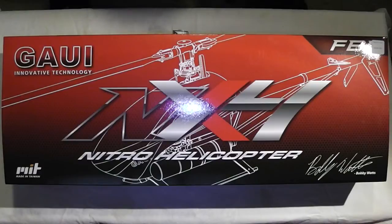It's designed by Bobby Watts and it's one of the only 500 size Nitros on the market at the moment. I think they tried something with the Align 500, an upgrade kit where you could make it Nitro, and reviews were mixed. It kind of worked, it kind of didn't. I looked into one but I never pursued it.